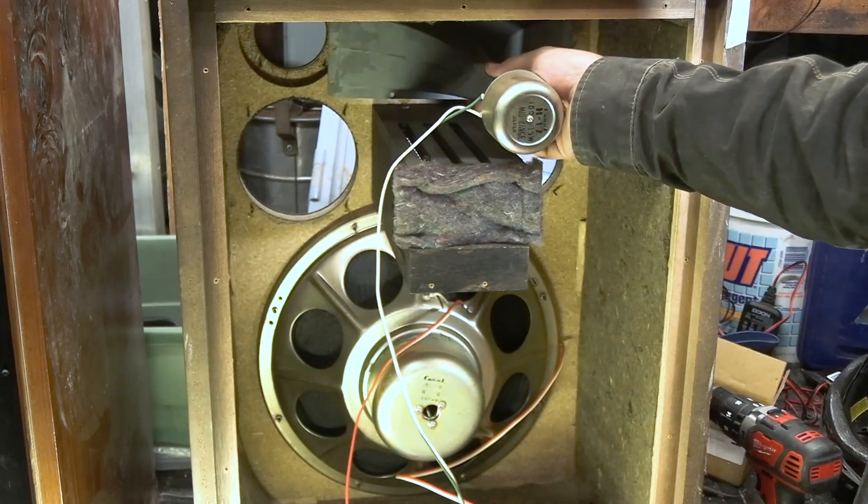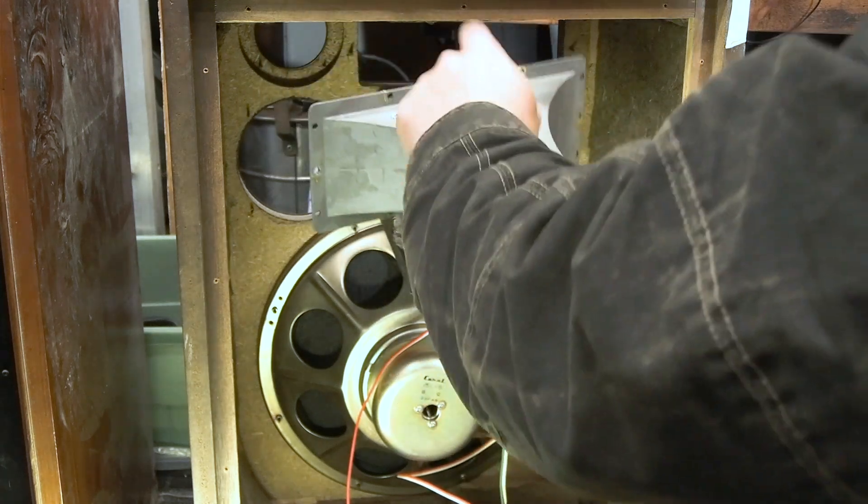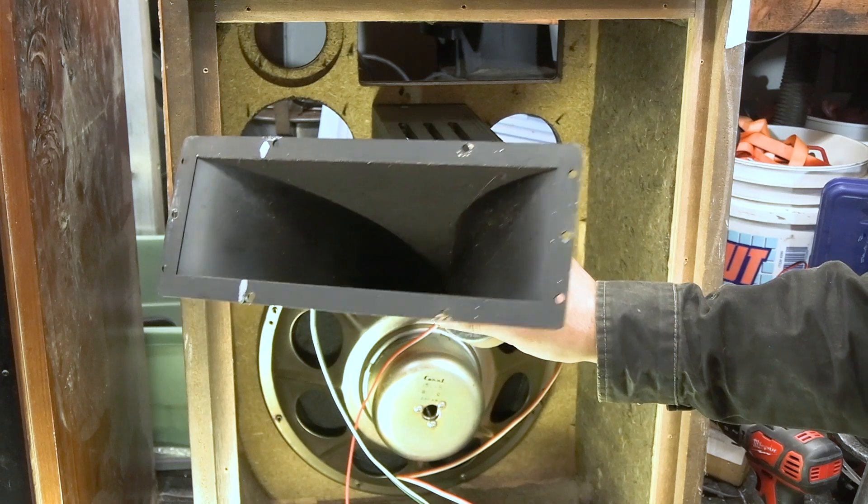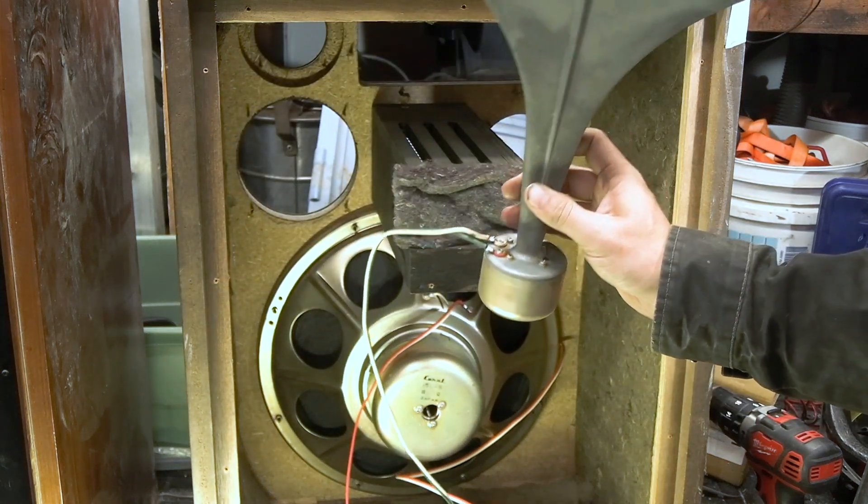Let's check out the horn. It is a metal horn — that's awesome. Look at that thing. Cool, another one for the pile.